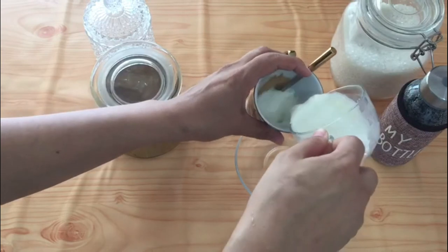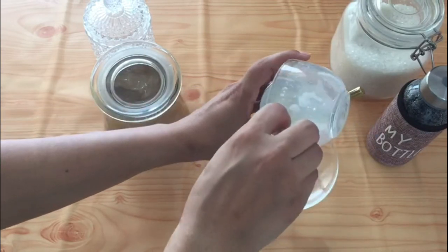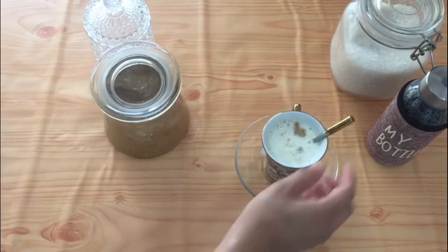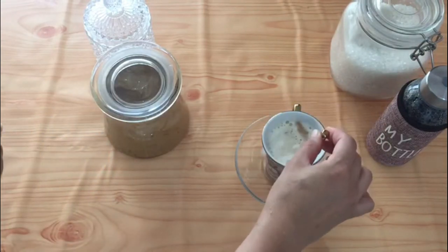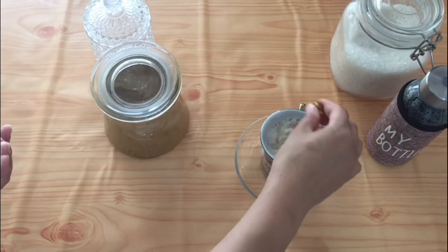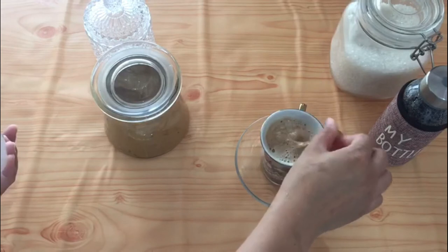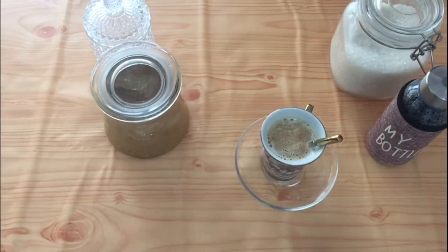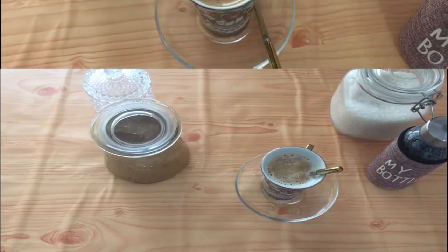I have got around 180ml of hot milk. Just pour it into the cup and mix it with the coffee foam. As you can see the foam — trust me, this coffee tastes just like a café-style coffee.